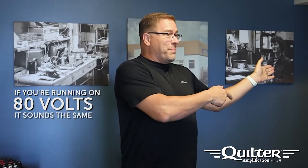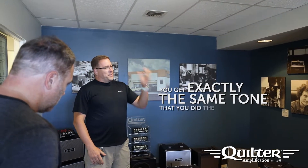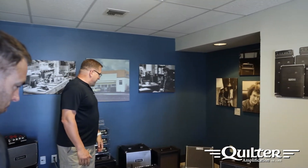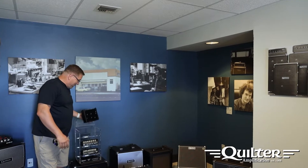He recreated the high output impedance that a speaker would normally see from a tube amplifier. If you're running on 80 volts, it sounds the same as if you're in Europe running on 230. No matter where you plug in and play, you get exactly the same tone. And the advantage is a 200-watt, three-pound amplifier.